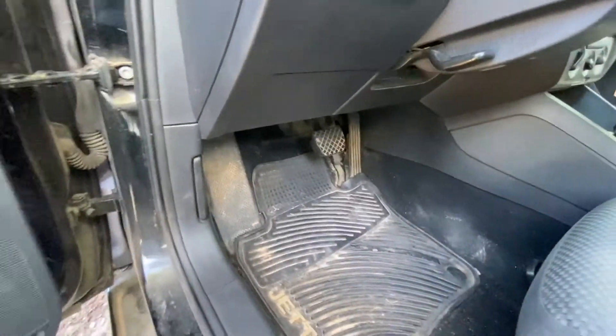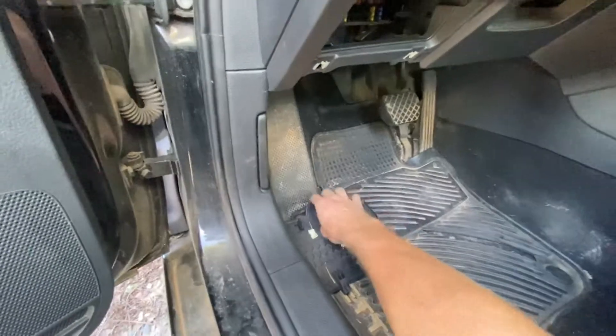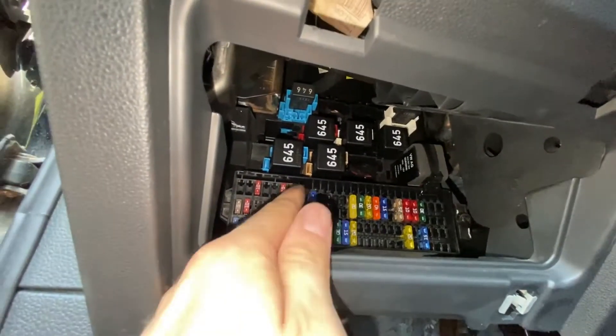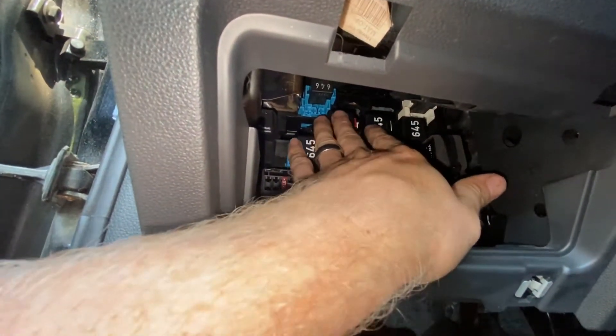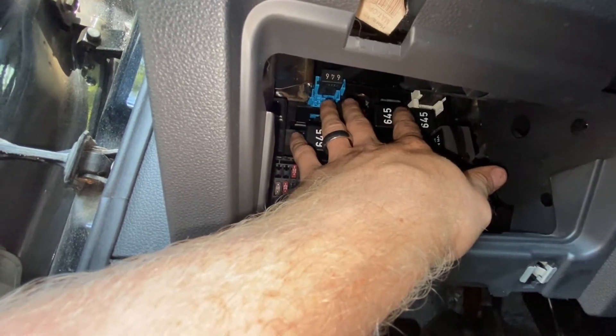So we're going to come right down here to the fuse box underneath the steering wheel. And your starter relay is this one right here — the one on my middle finger.